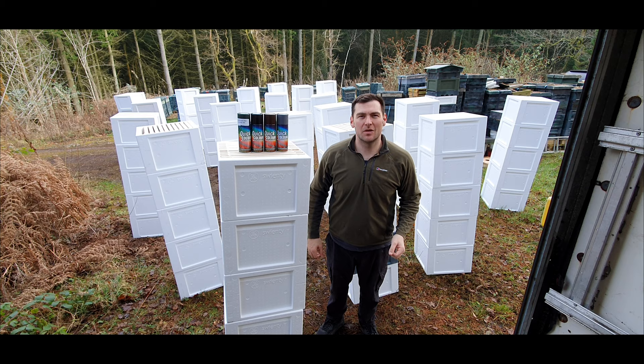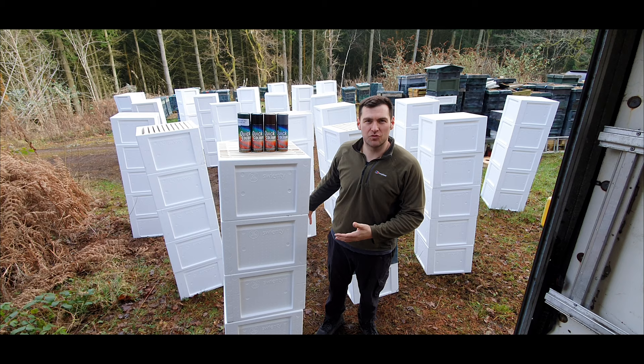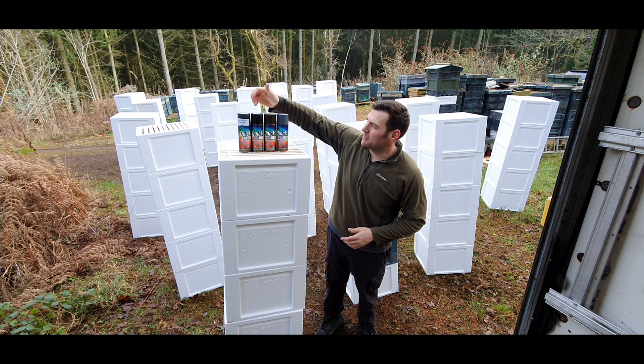Hi, I'm Lawrence Edwards from Black Mountain Honey. Welcome to another episode of No Nonsense Beekeeping. Today I'm going to show you once again how I paint my polyhives. I've got a hundred Suyente 14 by 12 brood boxes and I'm going to be painting with these four colours: grey, brown, black and green. I do a bit of a camouflage mix.